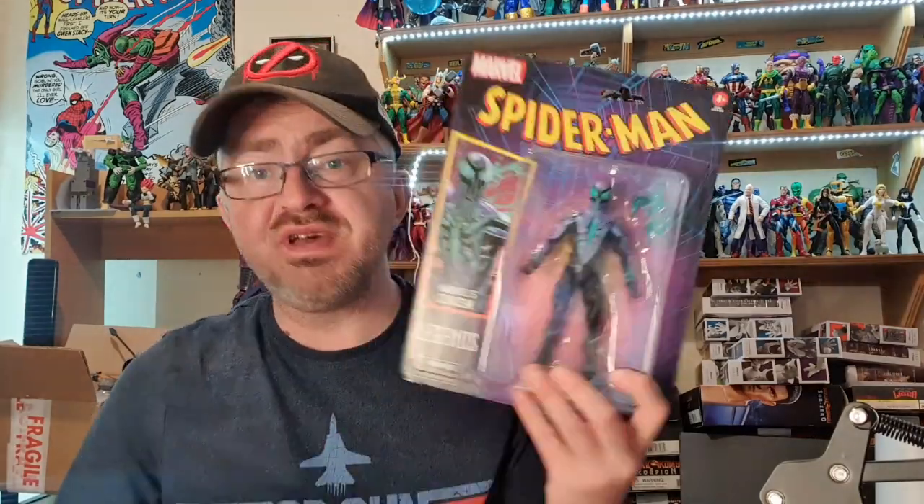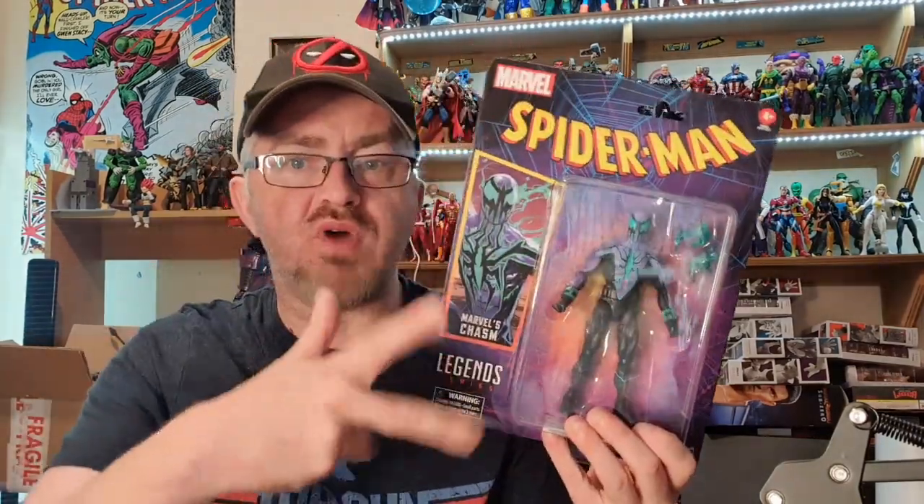Welcome back to another Brian's Action Figure review. Today I have got a brand new figure from the Marvel Legends Spider-Man Retrowave. I did say in my previous Retrowave reviews that there were figures on new cards in this line, and this is one of them — brand new card. This is Chasm.